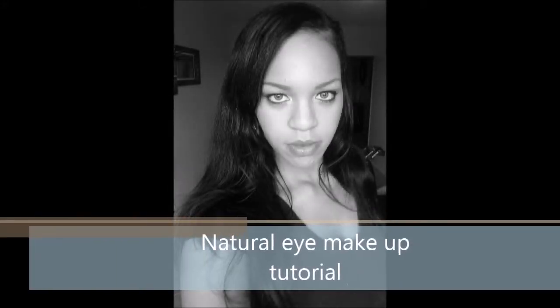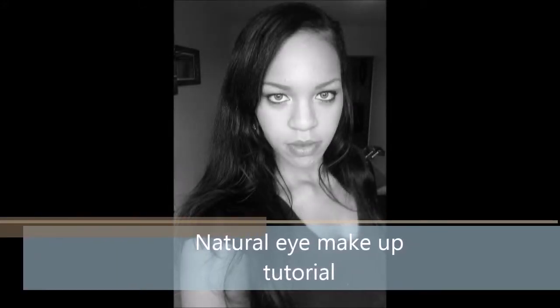Hi y'all, welcome to my channel. I'm going to show you a natural eye makeup tutorial. I'm Desi Coop. Stick around.